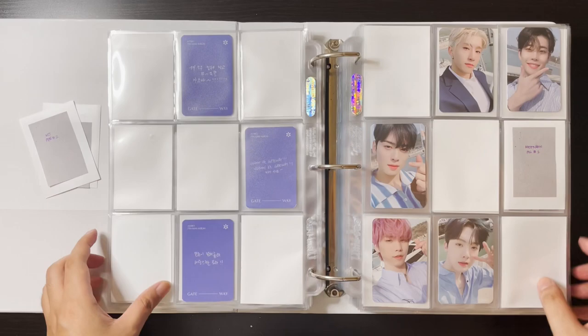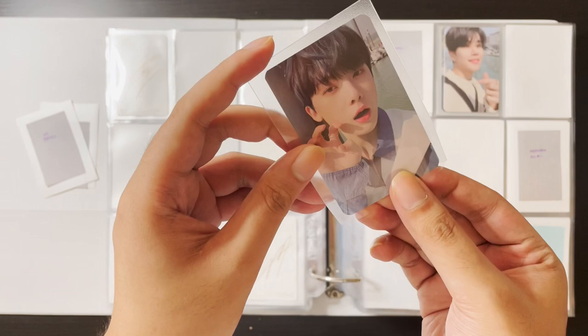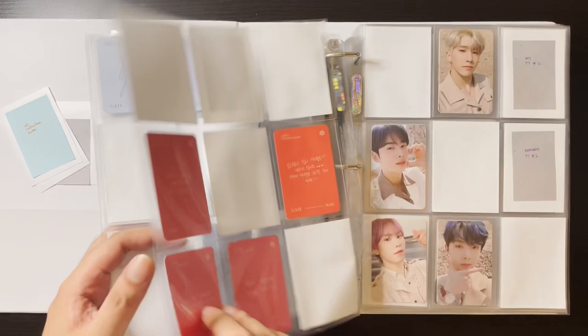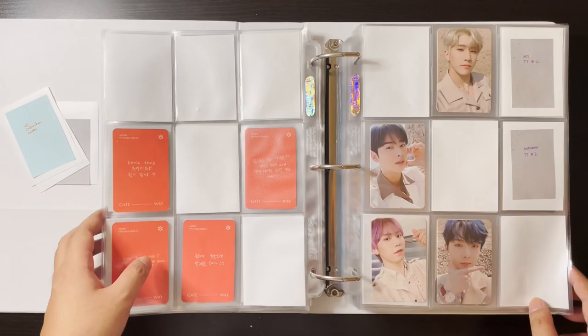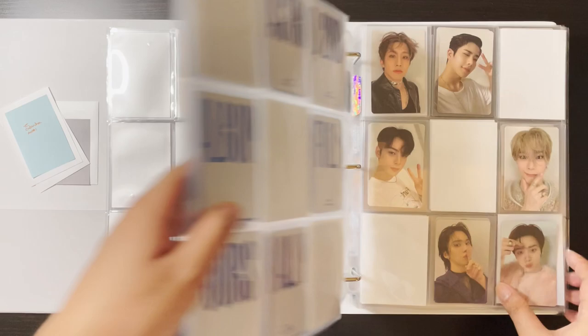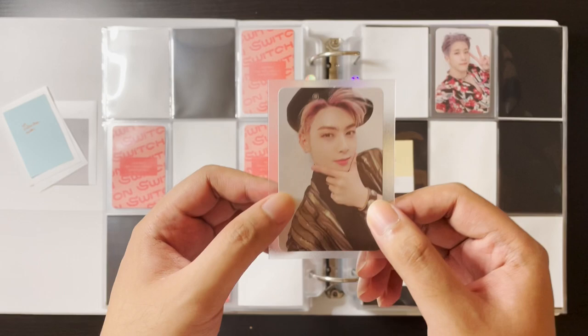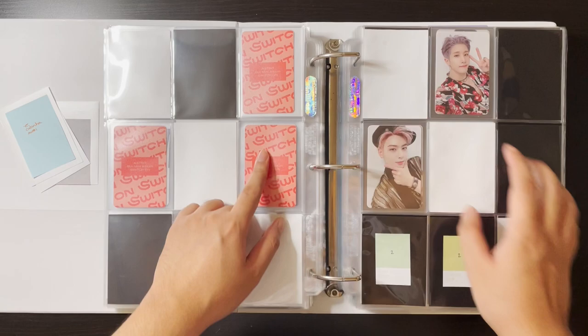I also have this Sana card — my favorite Sana card. We're finally complete with Sana for this era! So Unu, Rocky, and Sana are complete. For Sana I'm just missing one more All Light card but we'll work on that. Moving on to Switch On — I have something for this page: Unu's second back card.